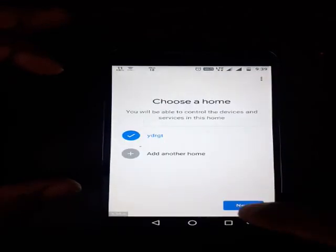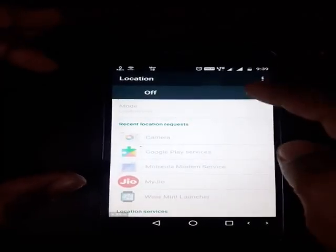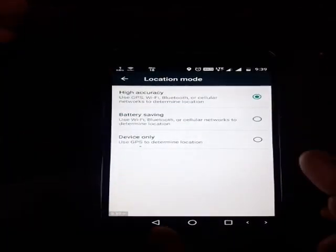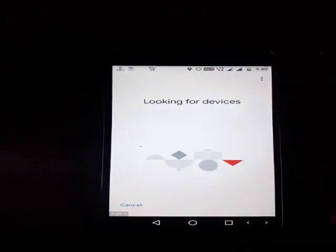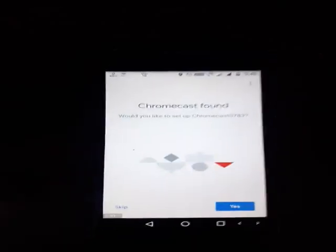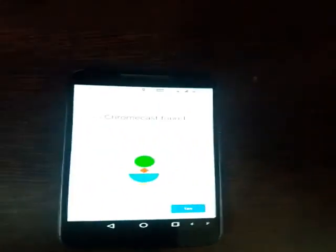I start up a new device, then I have to enable the location services. It must be remembered that it should preferably be in the high accuracy mode, because it helps in better detection of the Chromecast. Once it has been enabled, it will move on to looking for Chromecast devices — for example, we have Chromecast 0783 as you can see on the TV.